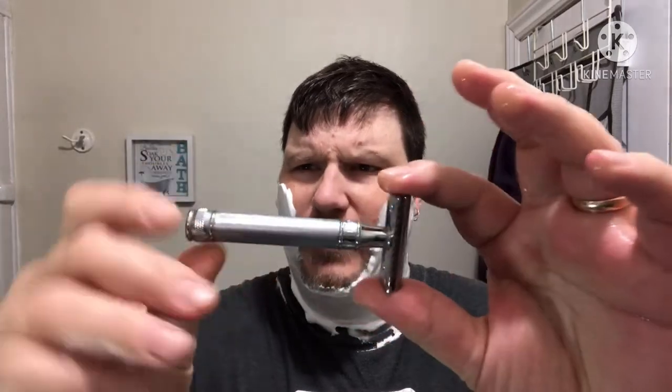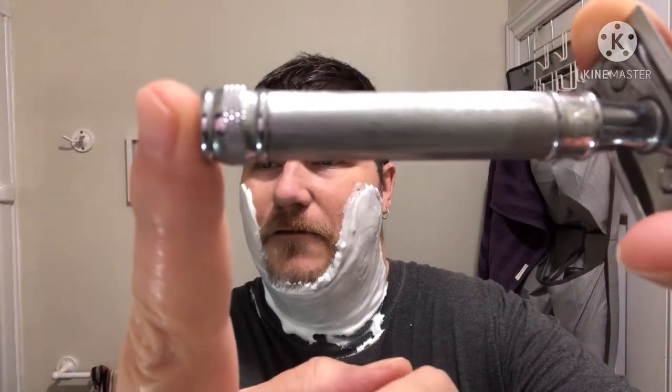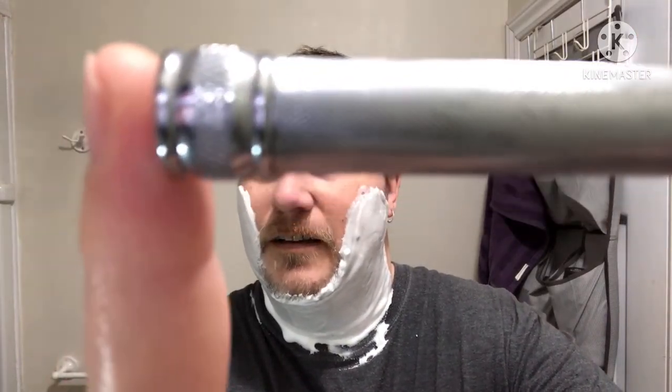The razor for today is going to be the Edwin Jagger DE89 Barley Handle. Beautiful, intricate knurling on these razors — made in Sheffield, England. There's a Wizzamette on its third use, just under 24 hours of growth. The reason I'm going with this is I used Mitchell's Wool Fat last night with this razor on two days' growth, and I got such an incredible shave with this razor. I just want to see if I can recreate that shave and get two shaves in a row being that good.